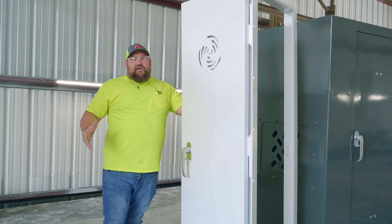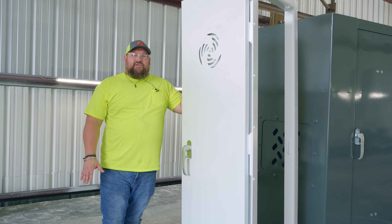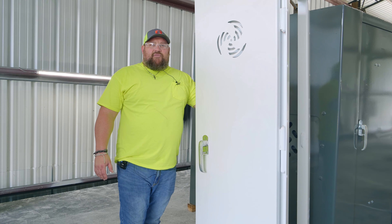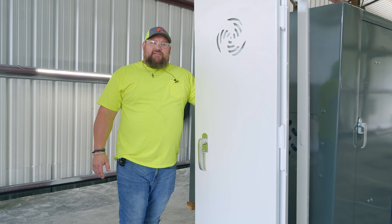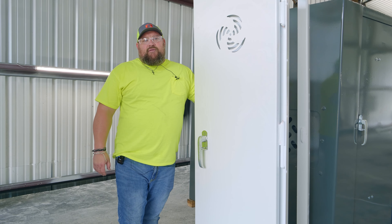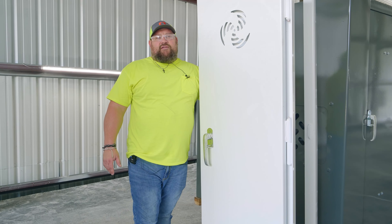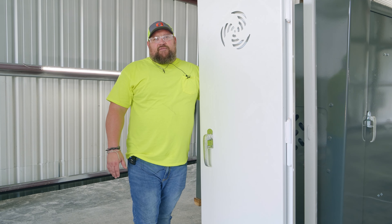Your panelized shelter will come crated together, delivered directly to your home — curbside delivery only. Your shelter will arrive with all the hardware needed to complete the installation. Some tools you may need to provide, such as wrenches, drills, and impact drills. Once your shelter is delivered, we recommend that you uncrate the shelter, separate your panels, and begin.